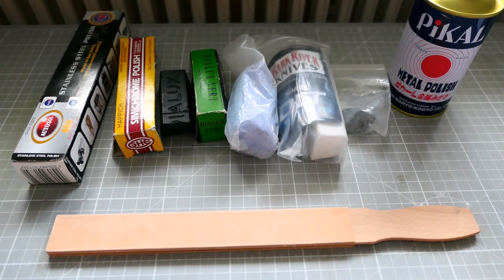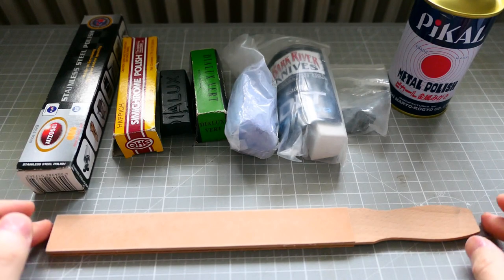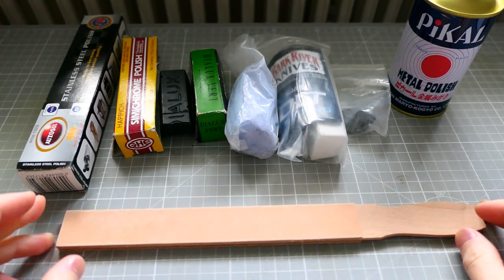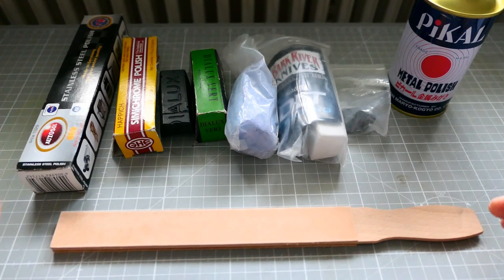Hello guys, this is Lozoz. Today I'm going to talk about stropping and about the stropping compounds. In a previous video I made this very convenient small portable strop, and today I'm going to talk about these stropping compounds.